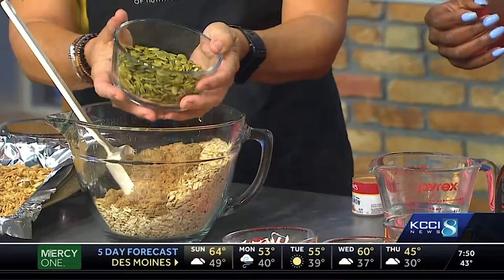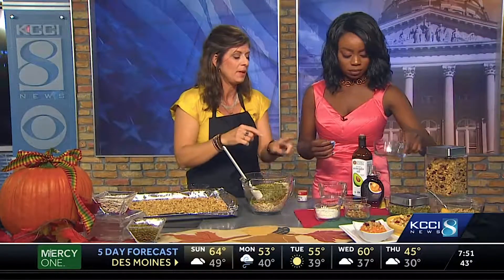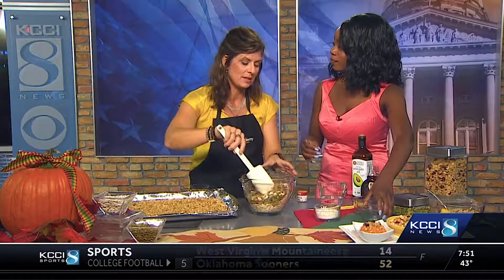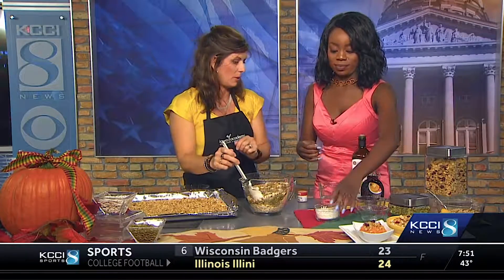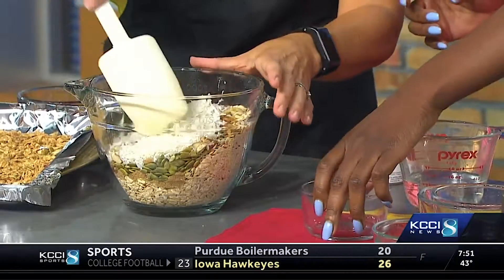Now we're adding about one cup of pepitas — I like to add a little more because I like extra protein in my granola. Then we've got sliced almonds and some chopped walnuts, adding heart-healthy nuts and seeds. I used natural or raw nuts because we don't need to add any more salt. Then we're adding unsweetened flaked coconut, which is rich in fiber and has a wonderful flavor when toasted.